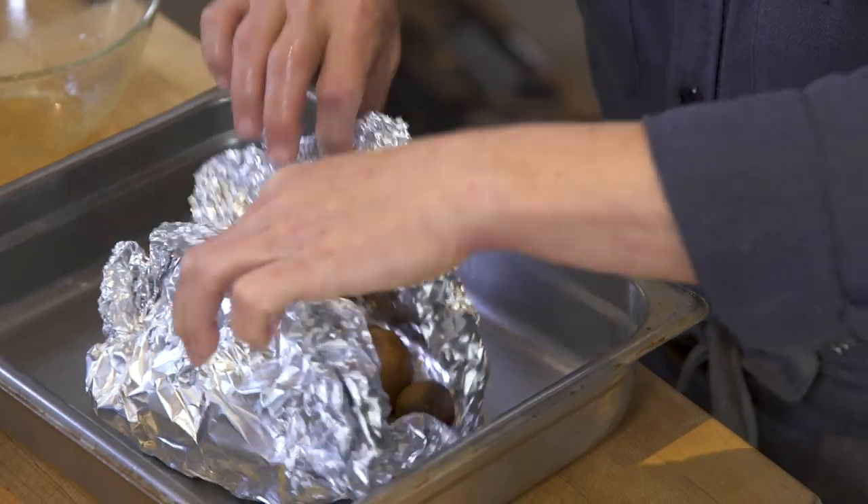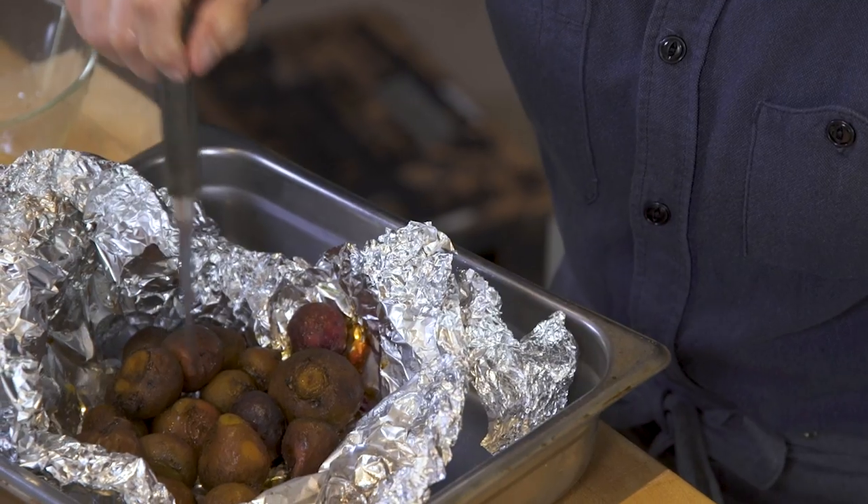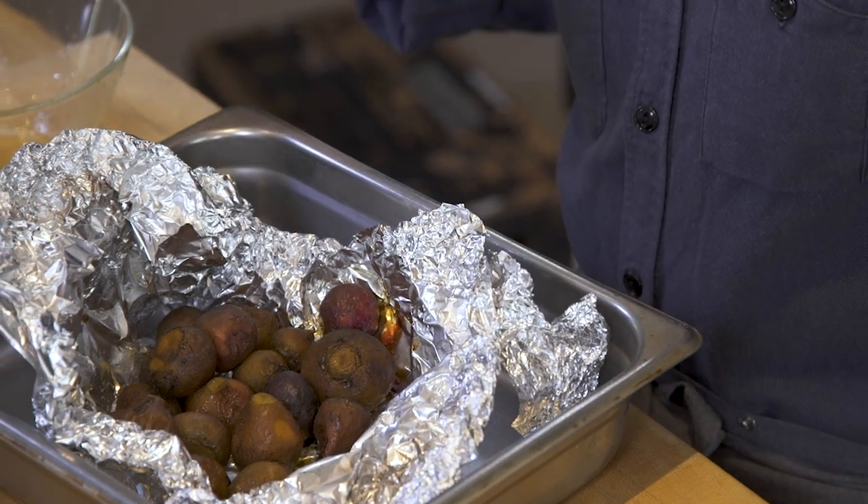Okay, so these are our beets. I'm gonna open this up a little bit — they're nice and tender. If the beets are larger they're gonna take a little bit more time, but these are gorgeous and ready. I'm gonna let them cool off and then I'll come back to peeling them.